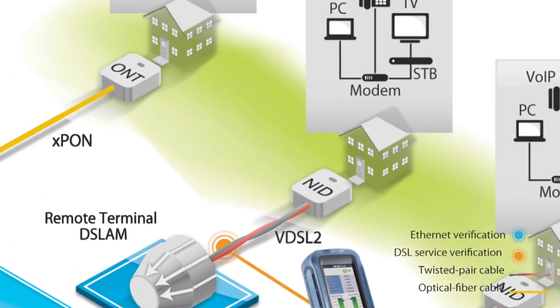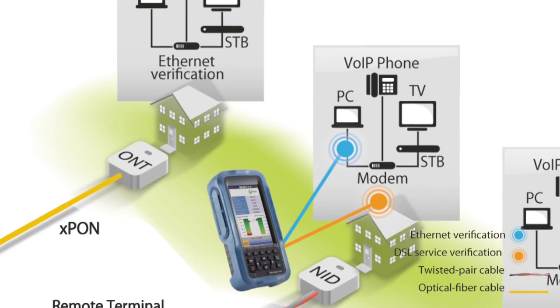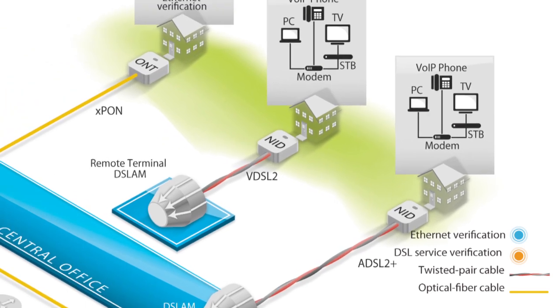Verified line parameters include authentication, ping, FTP, and trace route tests. The Max Tester DSL can also act as the customer's modem and operate in pass-through mode to verify the modem operation and the customer's equipment.